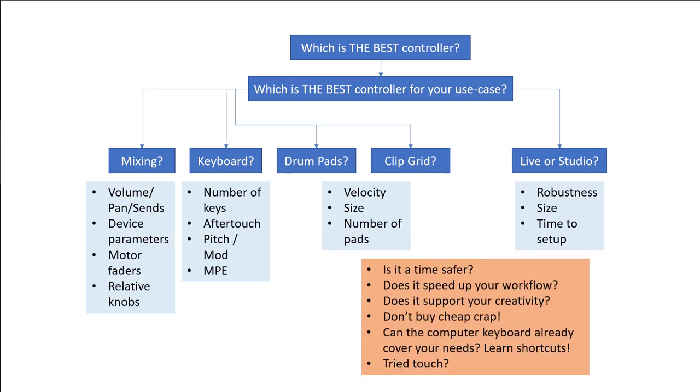Before you buy a controller, ask yourself: is it really a time saver? Does it speed up your workflow? I know a lot of people — including myself — who have a controller and then just don't use it, because they're faster with a standard PC keyboard and mouse. Really try to test it first: go to a shop, or borrow one from a friend to see if it speeds up your workflow. Also keep in mind it takes up desk space. Maybe you'd be better off just learning keyboard shortcuts — you can be very fast that way too.